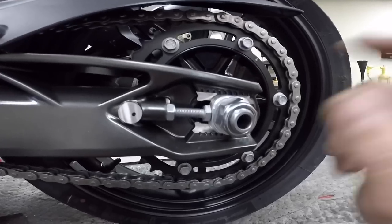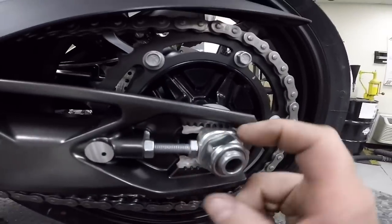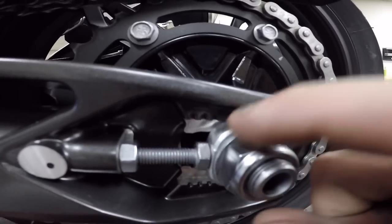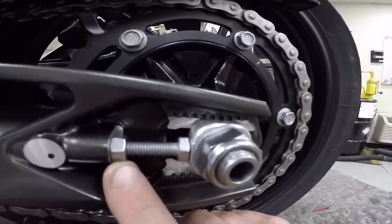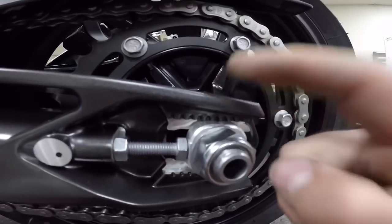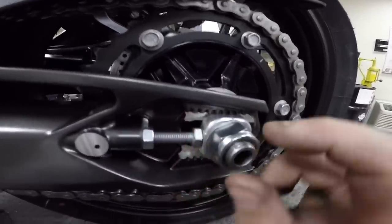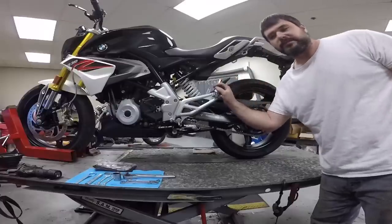This is the axle nut. This back here is the adjusting block. This is the adjusting bolt and the adjusting bolt lock nut. These lines on the swing arm are the hash marks or alignment marks. This line on the adjusting block is your alignment hash mark. This is loaded suspension and this is unloaded suspension.